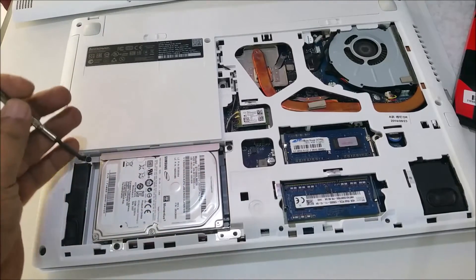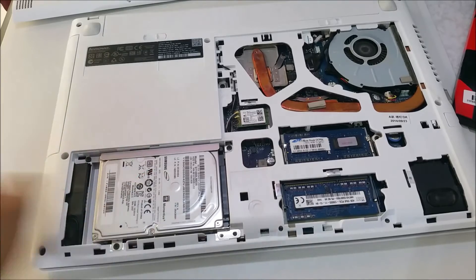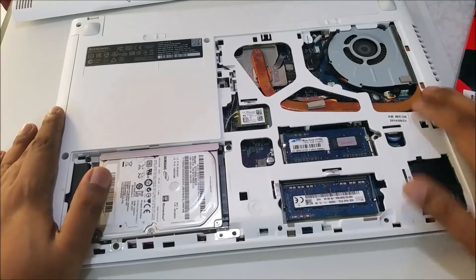There's one screw here and one screw here — two screws total — and then the hard drive will come out easily. You can change the hard drive without difficulty.